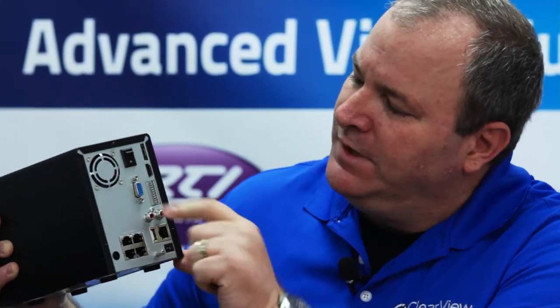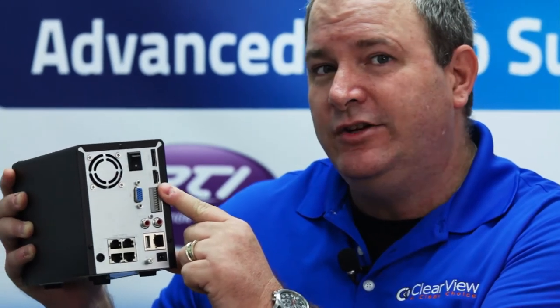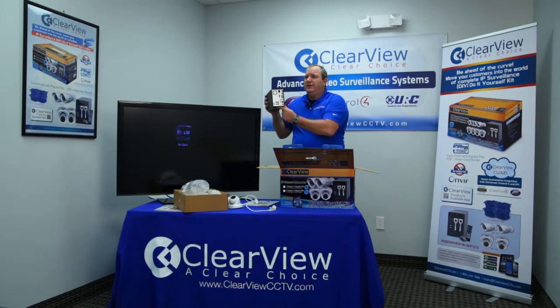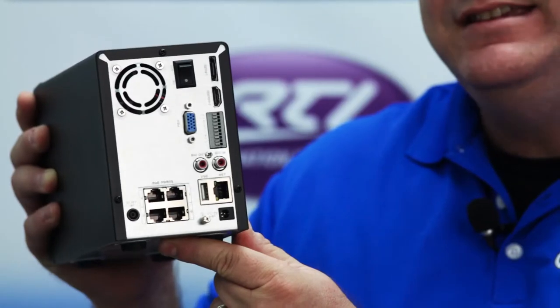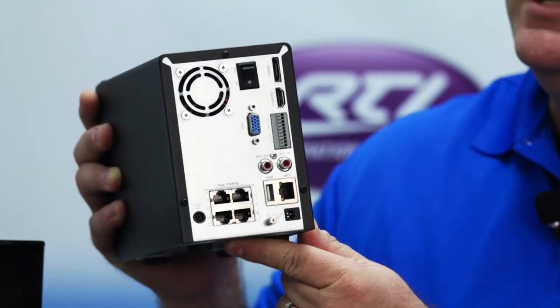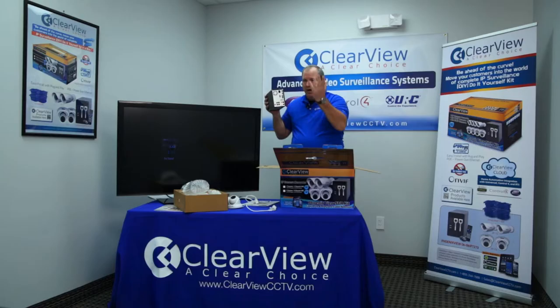The other thing you'll notice on the back is your video connections. There's an HDMI connection, which is where you would plug it into your television or video monitor. There's also a VGA connection, which is again designed to be plugged into your monitor. You'll also notice that the gray connections are for alarm contacts. You don't necessarily have to use them to make the unit work, but there's great functionality where you can tie this system into your Burgo alarm to use normally open or normally closed contacts and tie into your alarm system.